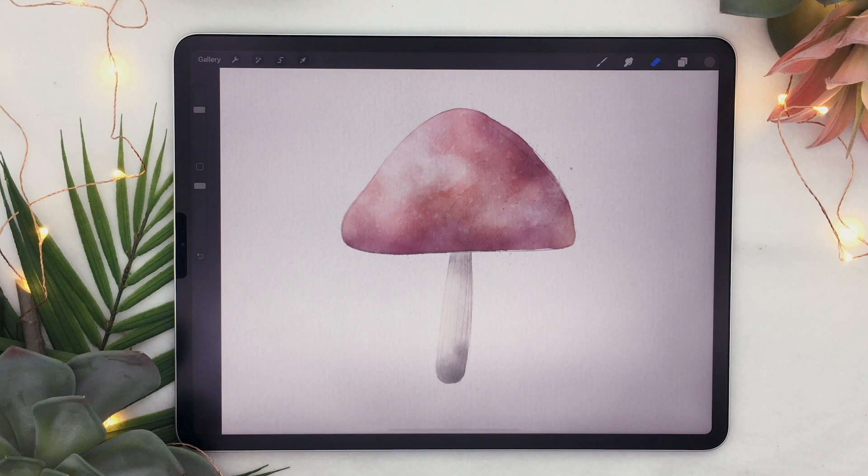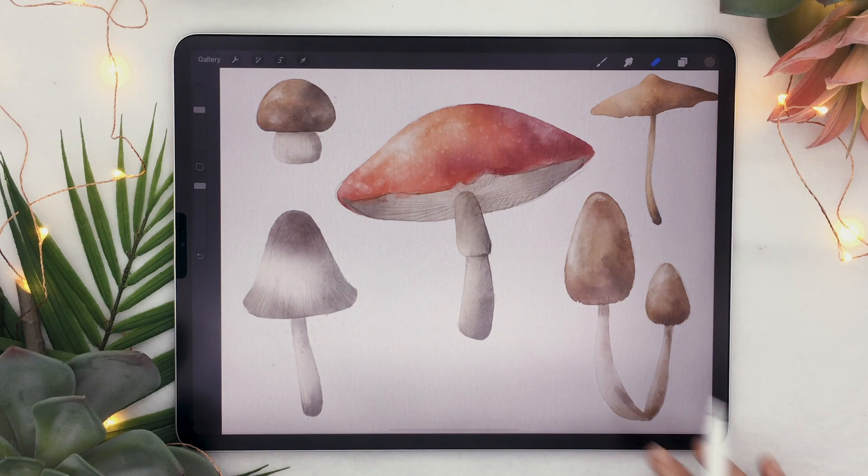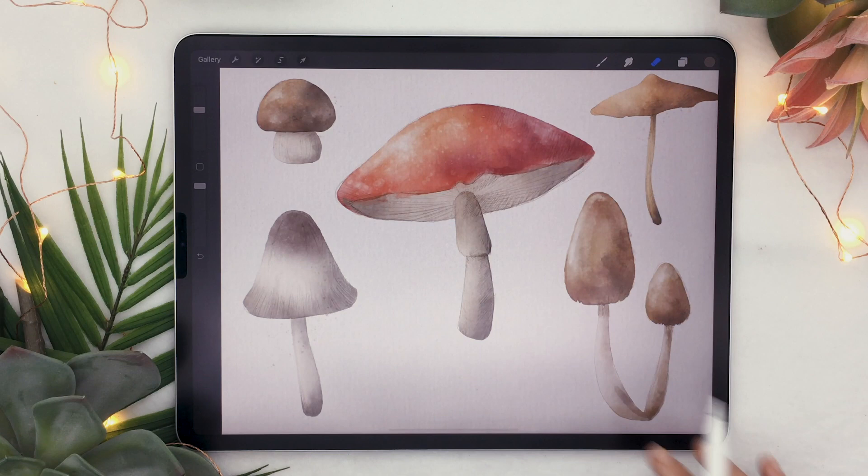That is the basic technique to draw a watercolor mushroom in Procreate. There are so many different types of mushrooms you can create, as we saw in the example at the beginning. If you group these layers, you can use this technique to draw a bunch of different mushrooms. If you use this tutorial, share the results with me on Facebook, Instagram, or Twitter. If you enjoyed the video, give it a thumbs up, comment below if you have an idea for a tutorial, and don't forget to subscribe because I put out new videos every week.